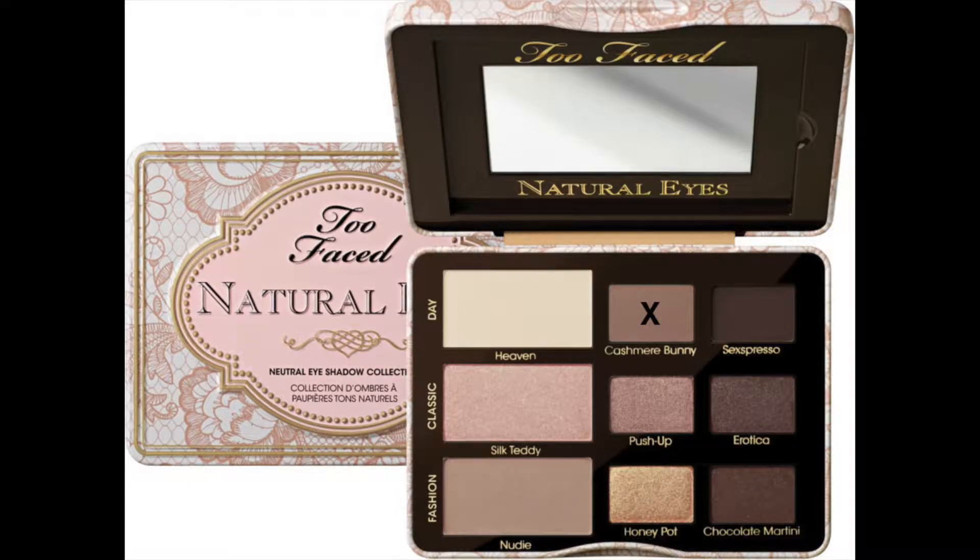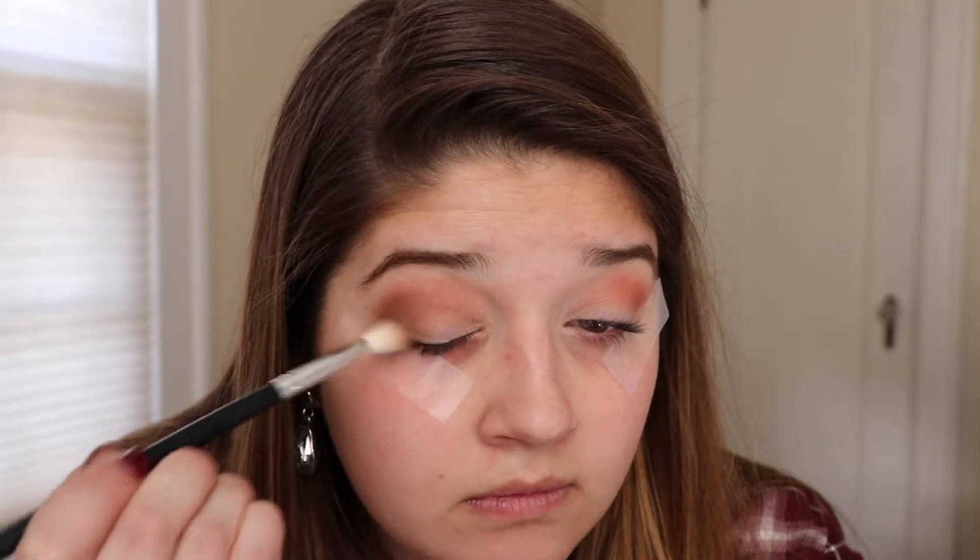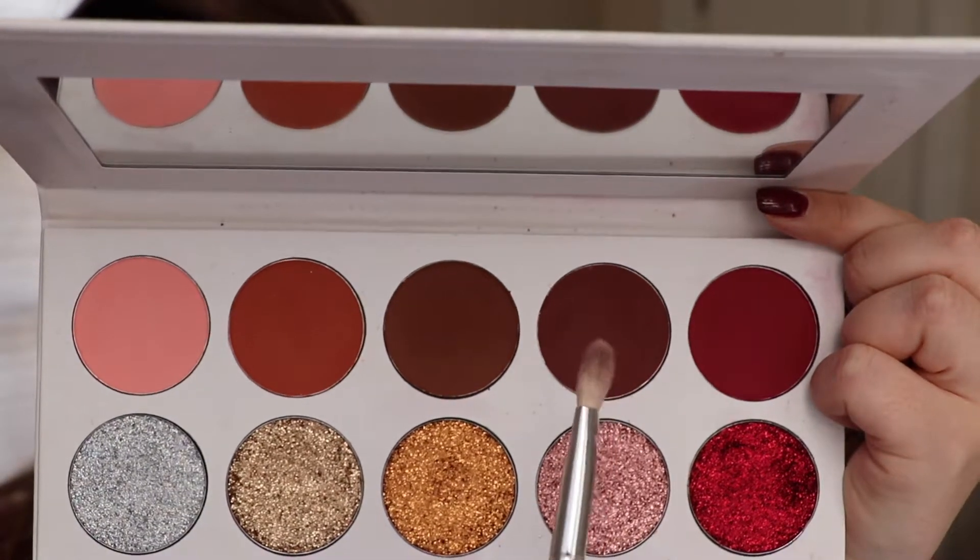To deepen that a little, I am taking Cashmere Bunny from the Too Faced Natural Eyes palette — you can use any lighter brown shade for this. I'm mixing between a couple of palettes here, but I am working this a little bit below where we just put our transition shade. Next I am taking this darker cranberry shade from the Jolie Beauty palette and going to deepen up that crease and make it a little more dramatic, working it onto the outer third of the eye and dragging excess product in towards the center in windshield wiper motions.